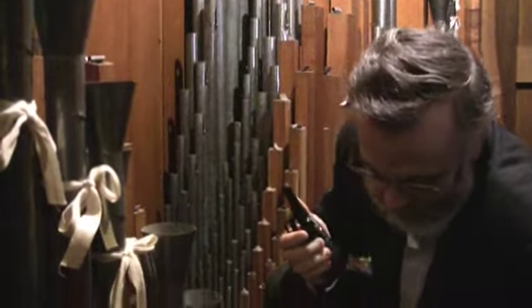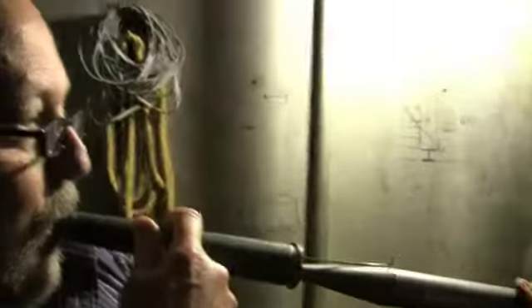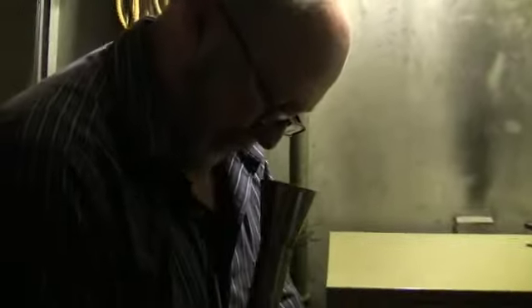I'll show you which one it is. It's a dirty mess, but we'll figure that out.